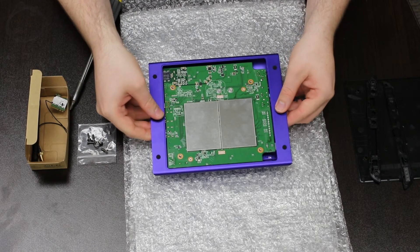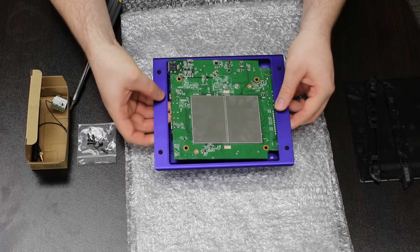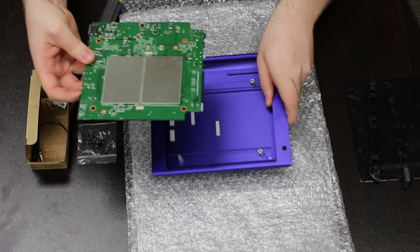Reach through the bezel openings to gently raise the printed circuit board up off the support posts. Shift the PCB towards the side with the green PCB corner cutouts. Lift the opposite end of the PCB out of the enclosure.